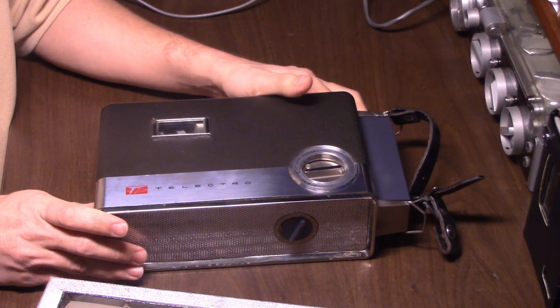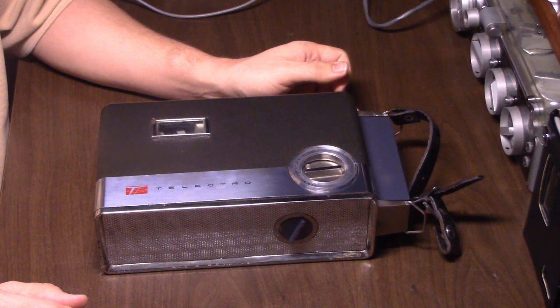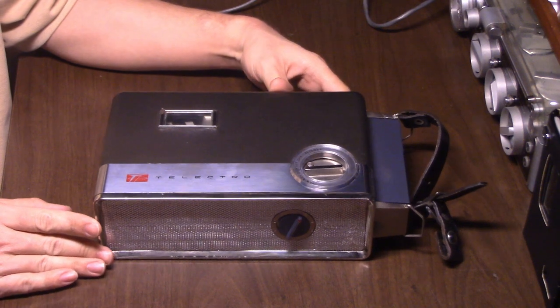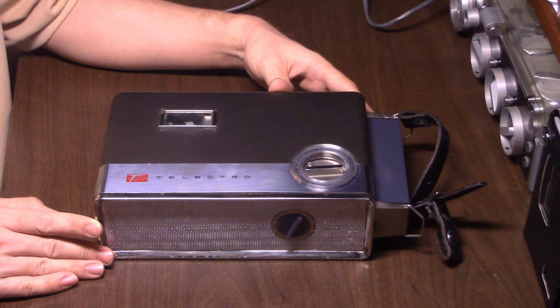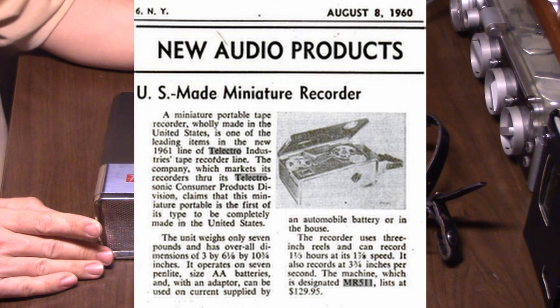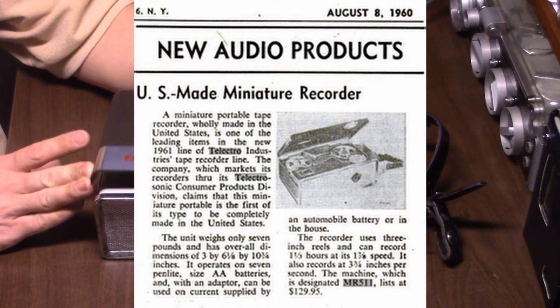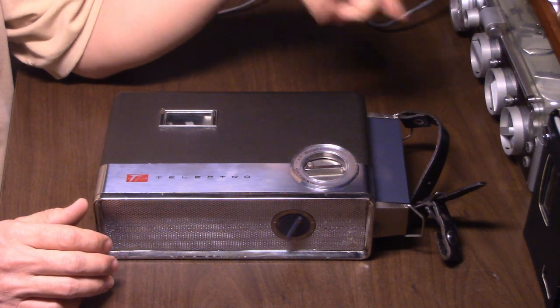It's a very interesting recorder for several reasons. One thing is it's one of the older models — most portable reel-to-reels are from the mid-to-late 60s, some in the early 60s, but this one is really early 60s. This model came into existence in 1960. There's an article introducing this Telectro recorder for their new 1961 line, and I'll post a link in the description.